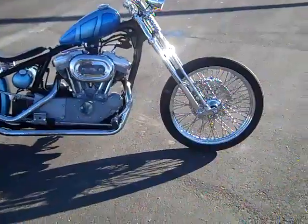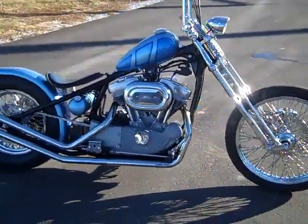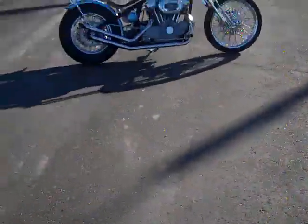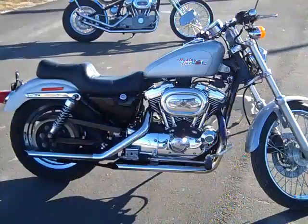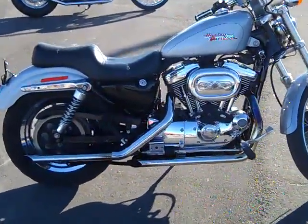Alright guys and girls, we've been getting a lot of phone calls. People want to know how easy it really is to install our hardtail kit. So we are going to do a video series that shows you step by step how to install our hardtail conversion on your Sportster model without having to remove the engine.